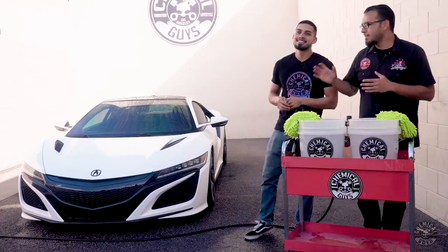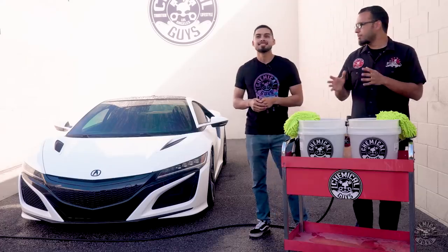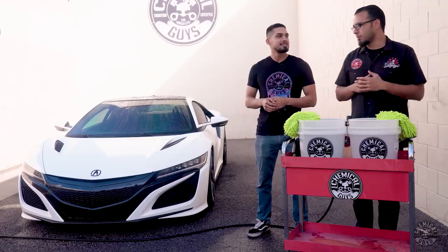So Henry just finished rinsing down the NSX using the pressure washer, and you saw that he kept a reasonable amount of distance between the vehicle and the pressure washer itself. The reason for this is because there's at least 2,000 to 3,000 PSI coming out of the pressure washer, and that can cause damage to sensitive surfaces and also damage vinyl wraps and things like that. So we keep that in mind whether you're working on a newer car or even an older car — just the distance is key so you don't damage the vehicle.